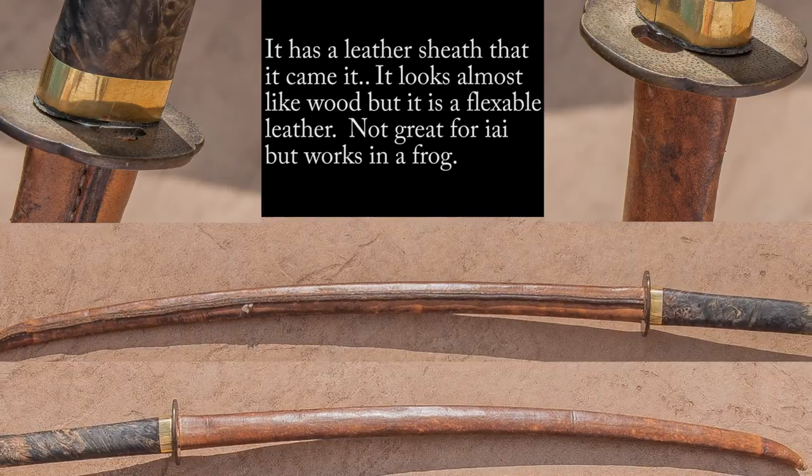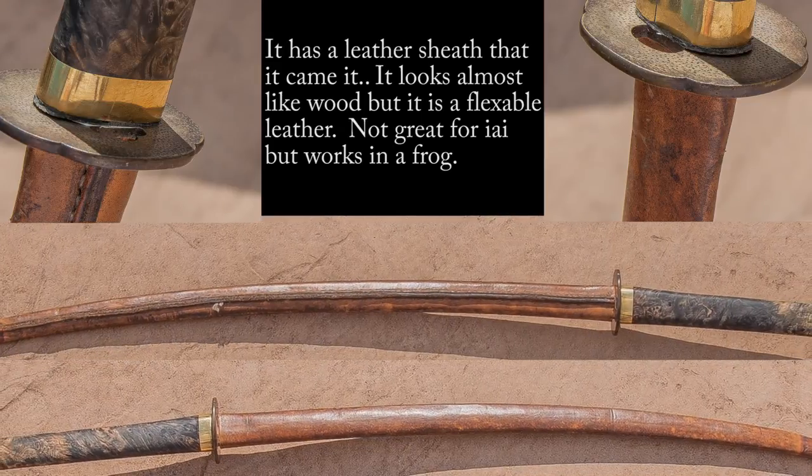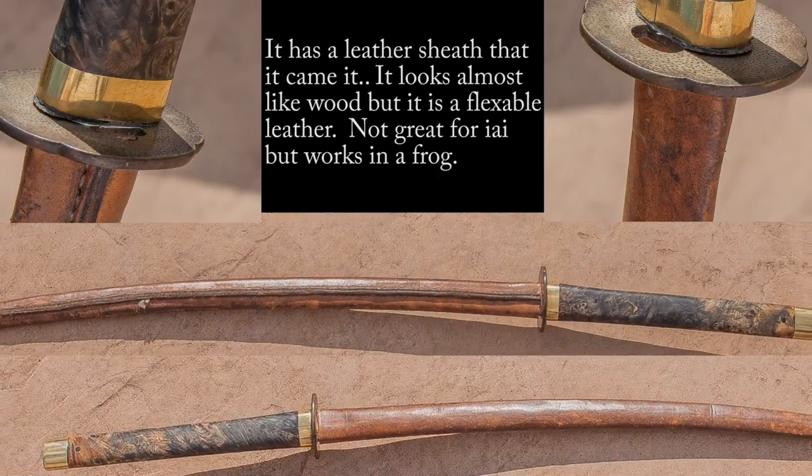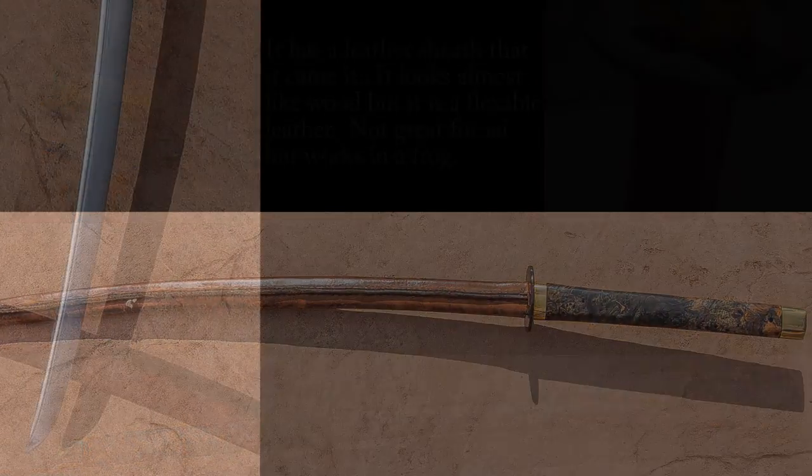The blade also has a leather scabbard, which I thought was wood when I bought it and was looking at the pictures. It's not necessarily great for doing iaido, but it fits great in a frog if you want to do some sort of euro-tana type thing.